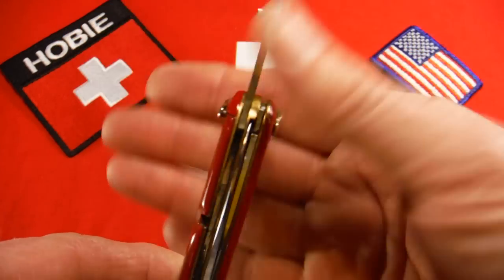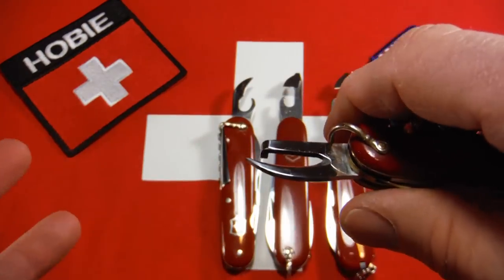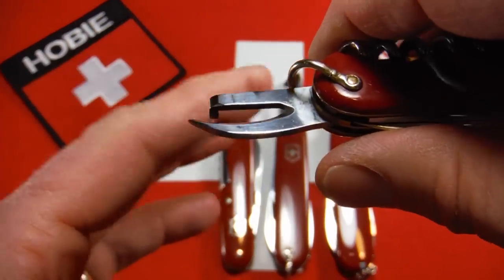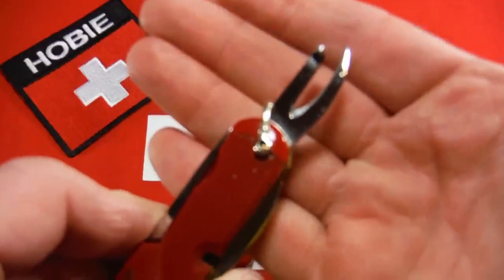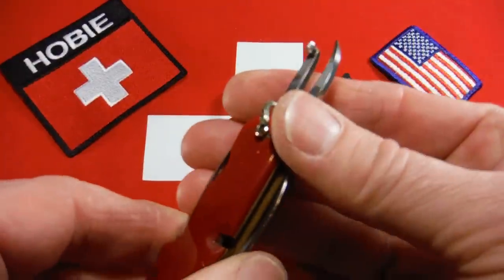Purportedly cans were different back then — you would hook it over the top and open the side of the can. I've never had the opportunity to try that because I'm really not going to use that knife.